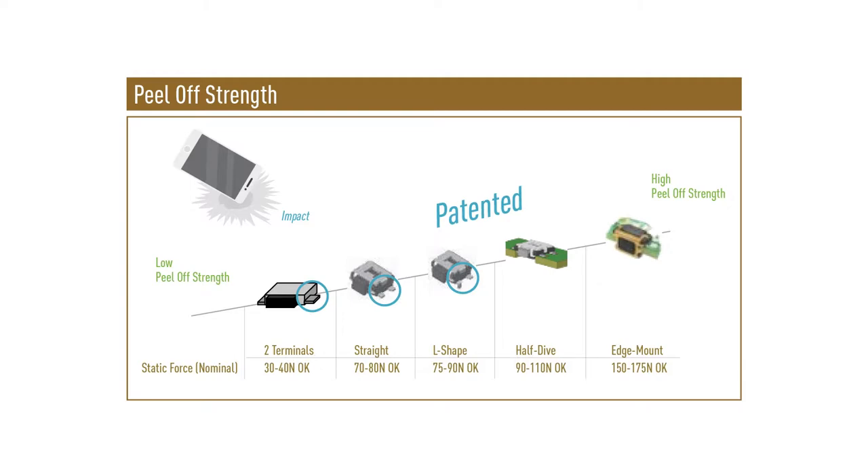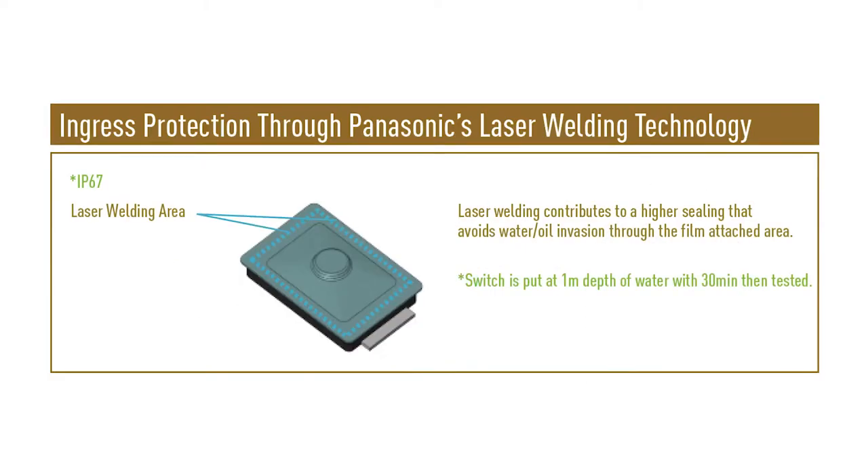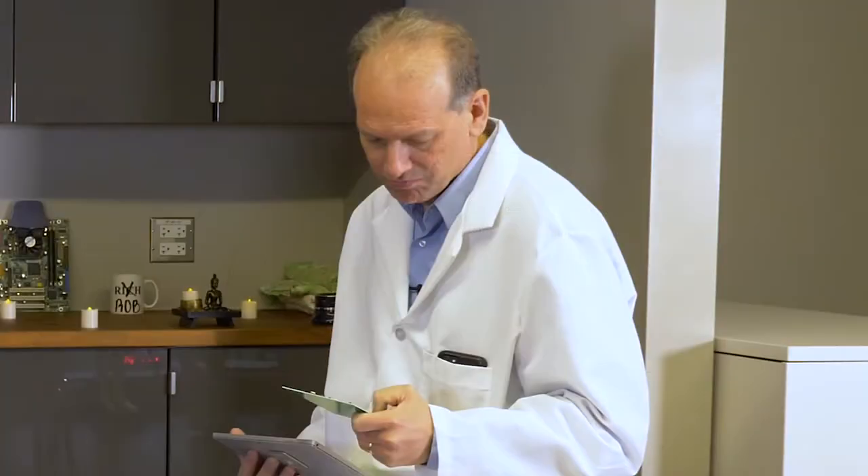Water resistant? How's that even possible? There's actually a laser weld around the base of the switch that creates a seal and prevents water and dust from getting inside the switch, which is totally unique.